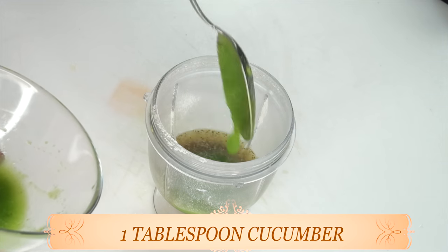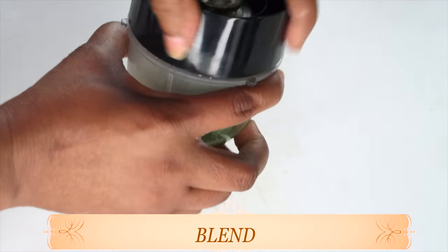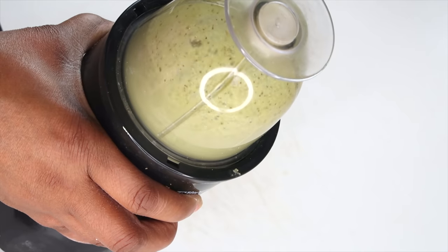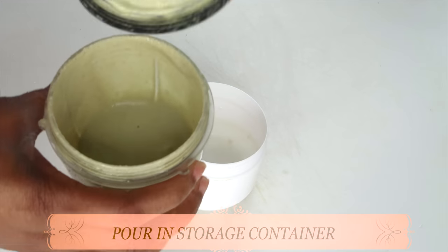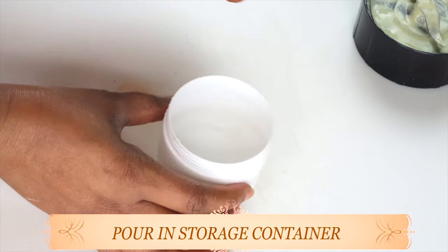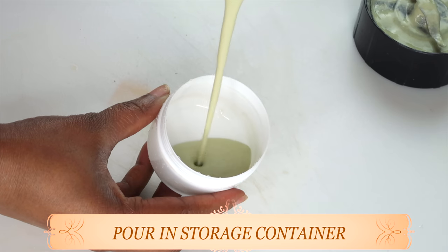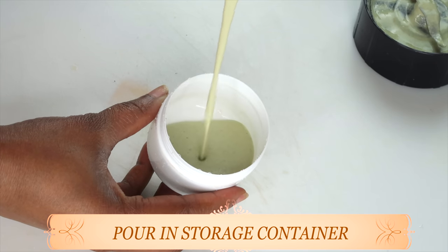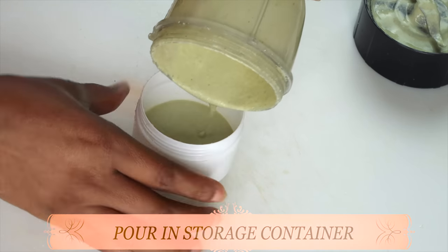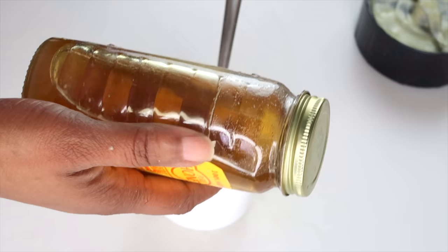I'm using one tablespoon of the cucumber puree, putting all of this into the blender. I'm going to cover and blend to a nice smooth paste. After blending, take a look — this is it. I'm going to pour this into a storage jar. You do not want this mask to be too thick — this consistency right here is perfect. This is a mask that's going to dry on the skin, and this is how you want it to be.